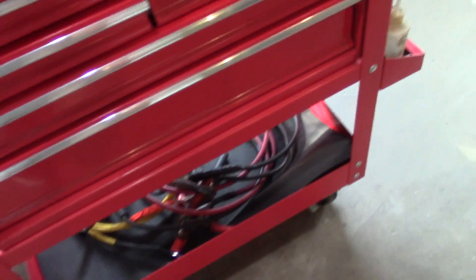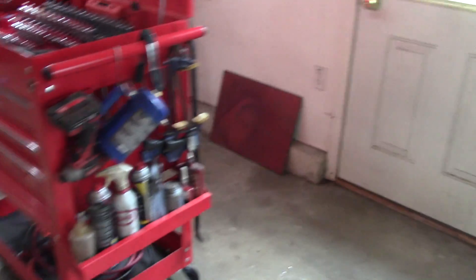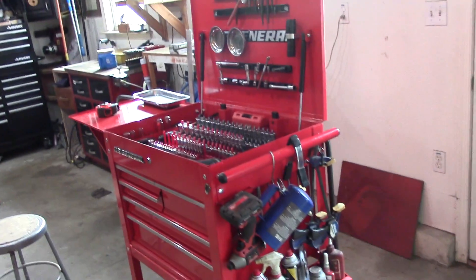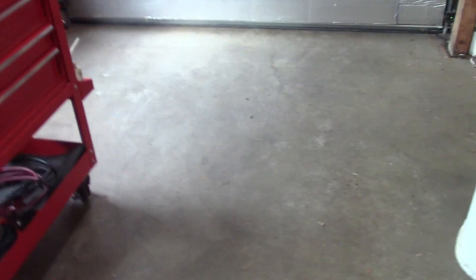The only thing I changed out is I added two swivel wheels to the bottom, which makes it easier to wheel around. I store this thing underneath that cabinet there, and I can just wheel it straight out or straight in. Generally I'll park the cart there, and if I'm servicing a mower I'll put the mower on a cart to jack it up, with this toolbox on the left side and the lawn mower on the right.